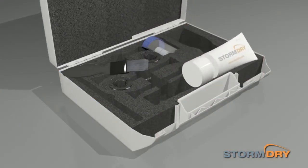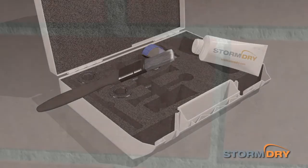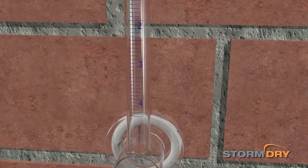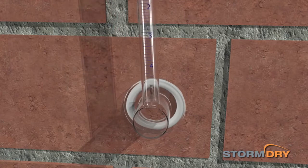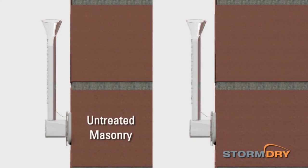As a comparison, use the supplied paint brush to apply Storm Dry masonry protection cream to a separate test area and allow this to sink in and cure. After one month, attach a Storm Dry gauge over this and carefully fill with water. Again note the current time and keep a check of all the water levels as before.